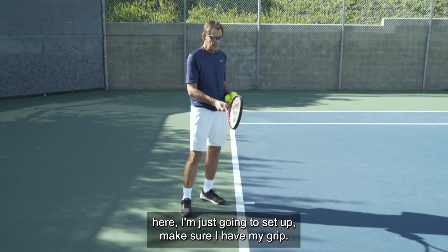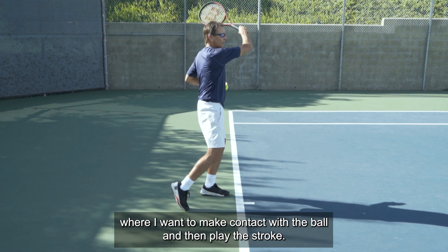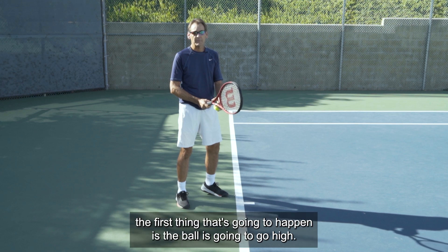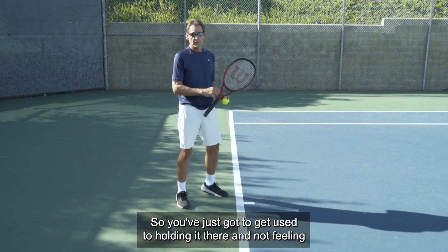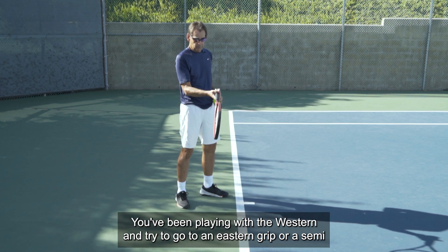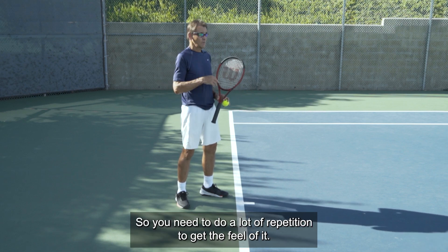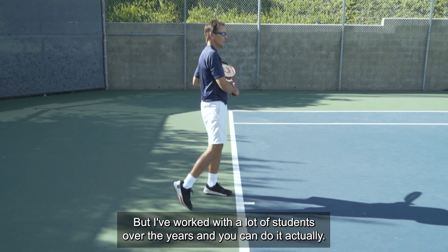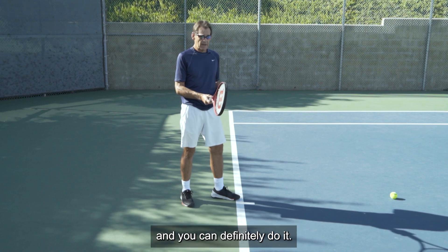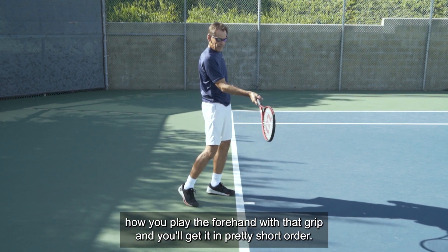If you've been playing with a western or semi-western grip and you switch to an eastern, the first thing that's going to happen is the ball is going to go high. You've just got to get used to holding that grip and not feeling like you have to swing up so aggressively. You're going to struggle a little initially. You need to do a lot of repetition to get the feel of it. But I've worked with a lot of students over the years, and this is actually one grip transition that is not that complicated to make. Get out there, drop feed, get the feel of the grip, and you'll get it in pretty short order — it won't take as long as changing a grip on a serve.